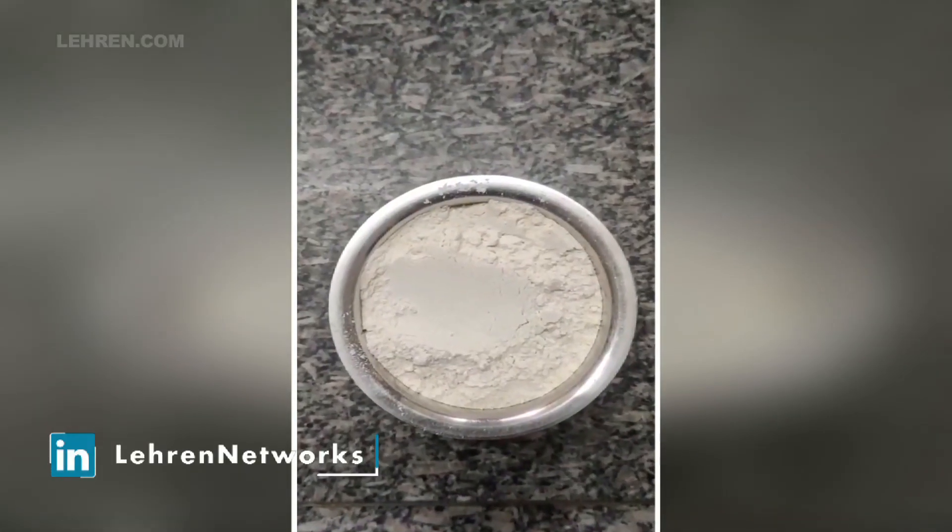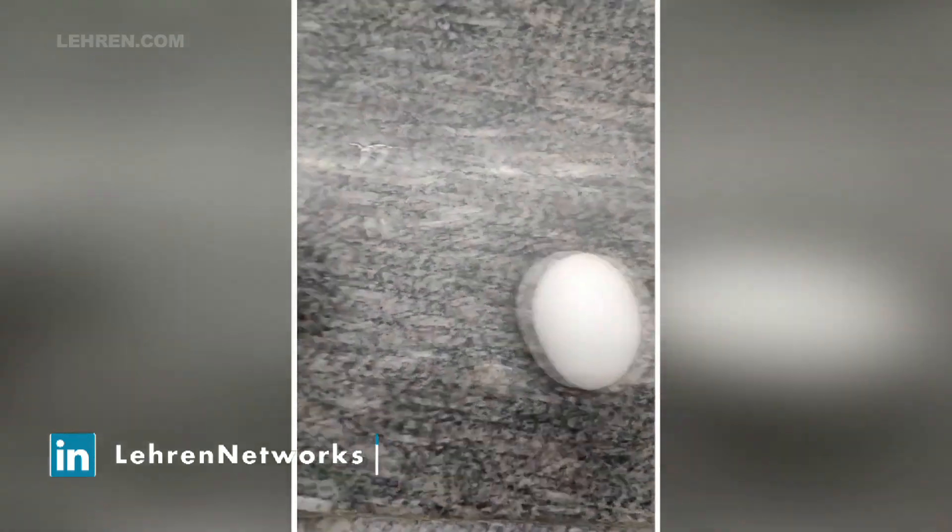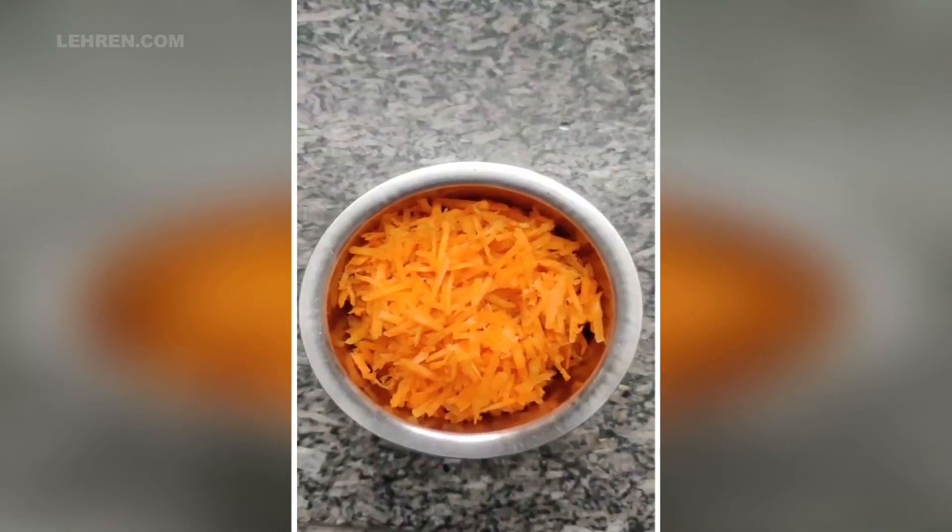Ingredients ahead: 1 cup of wheat flour, 1 egg, and 1 cup of shredded carrot.